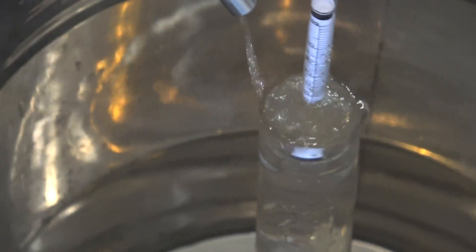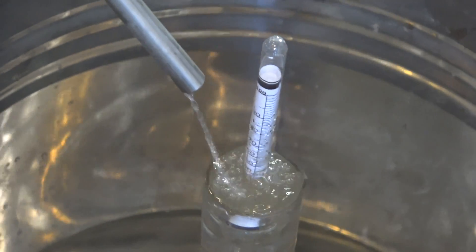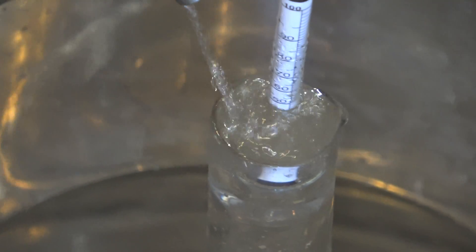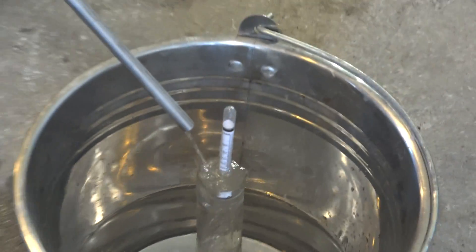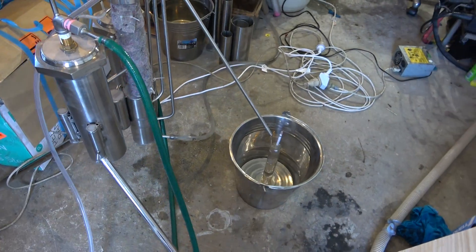The wash is quite cold and not really strong, so we're getting about 40% alcohol. It's a stripped alcohol and it requires some fractional distillation further on.